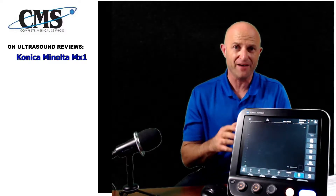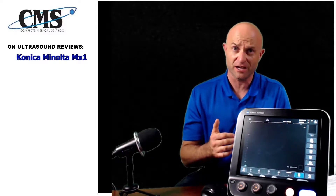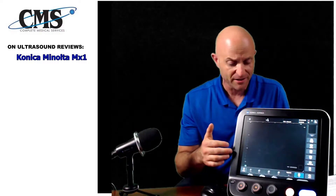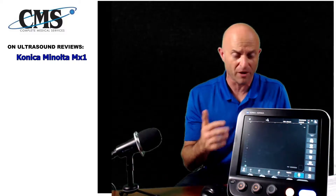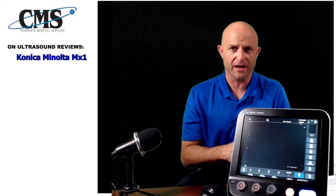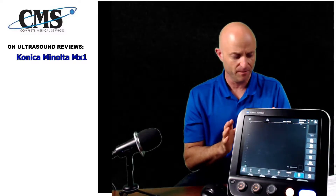Konica Minolta is also heavily focused on continuing education, including through remote assist. If you ever have an issue with the system — whether it's a setting, customization, or tuning — Konica Minolta technicians can log into your system, see what you're seeing, and help you walk through and set up your system with whichever presets, workflow, and customizations you want.